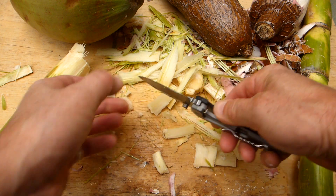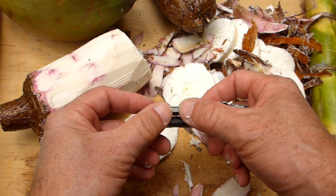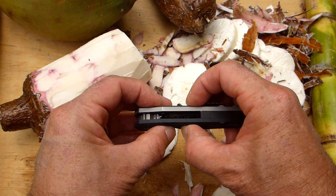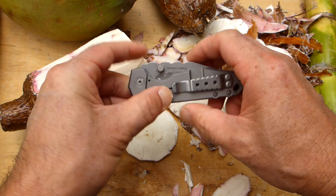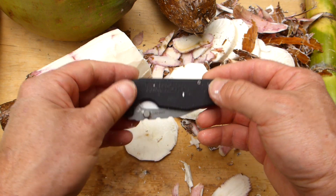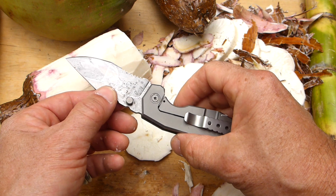There you go — absolutely fine. Everybody knows titanium is a space-age metal used in aerospace everywhere. Grade 5 is really really strong — perfect for making a spring. The G10 slabs are almost 5mm thick, and there's no flexing this thing — no chance. There are four fixing bolts and a G10 spacer to keep weight down. Big chunky jimping on there as well for a good secure grip.